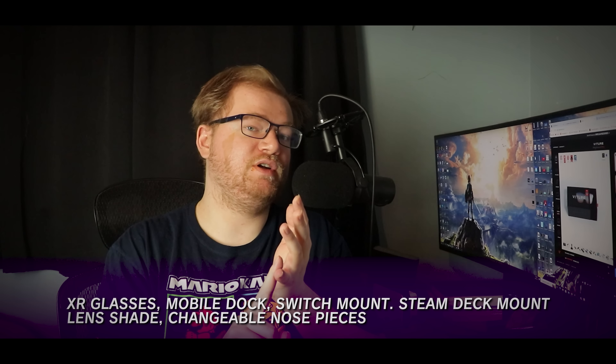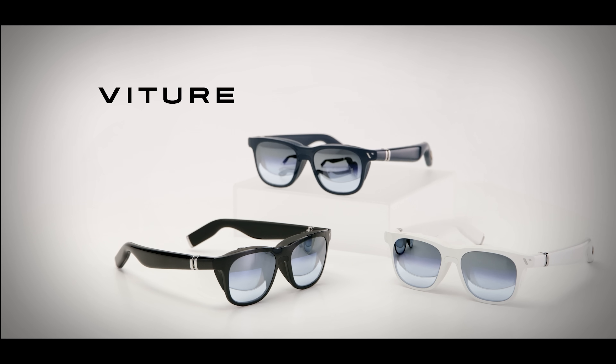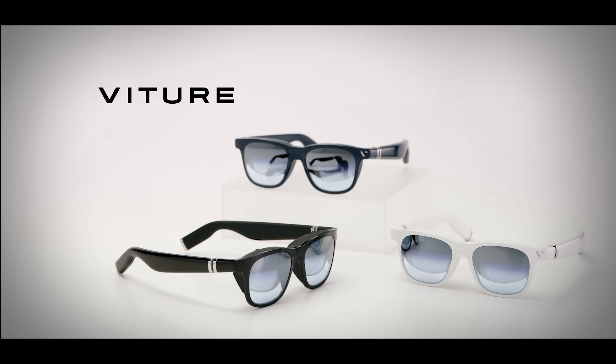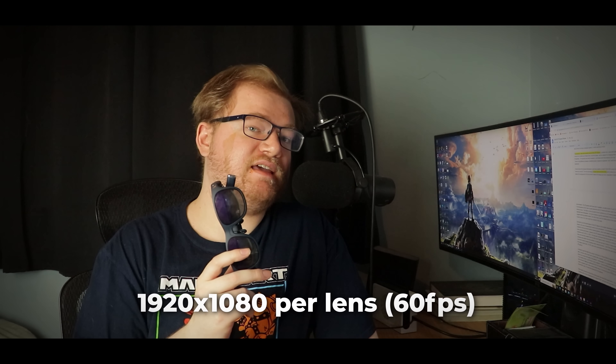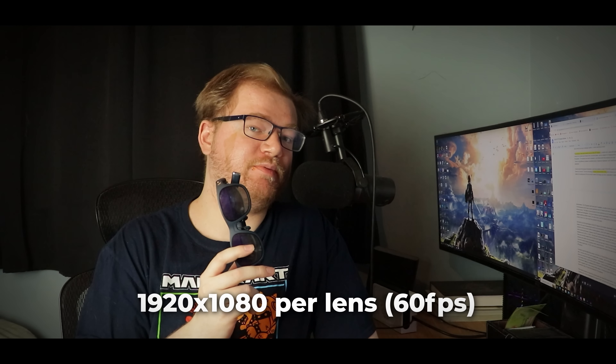The other three packs include the cloud pack, which basically comes with a pair of XR glasses and the neckband — though I wasn't sent the neckband so I can't speak to that. Then there's the ultimate pack, which includes the XR glasses, the mobile dock, and the neckband. And lastly, the duo pack, which you'll want for multiplayer games or watching a movie with friends or family, as it includes the dock plus two pairs of XR glasses.